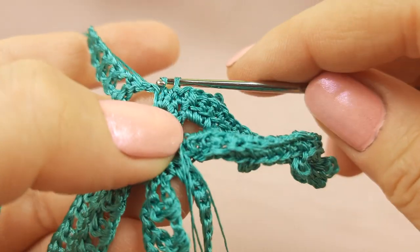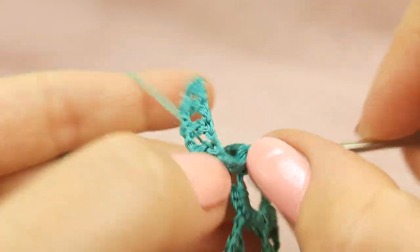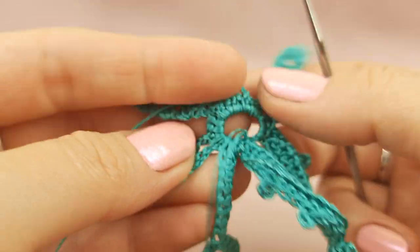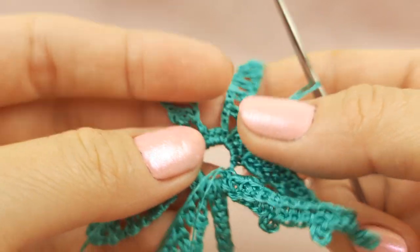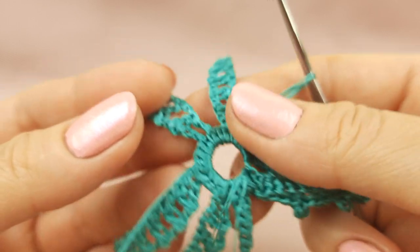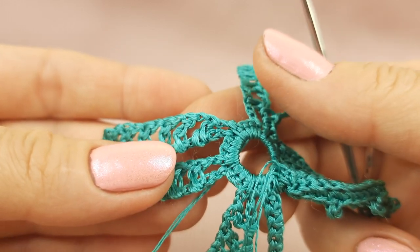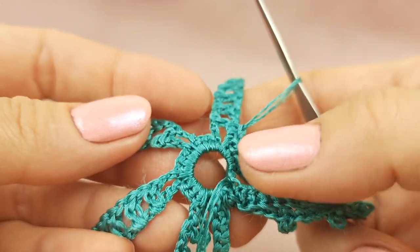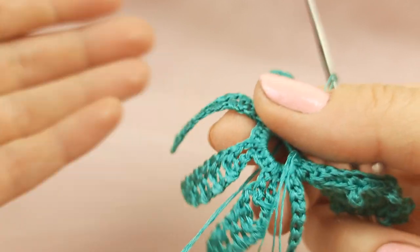Work around the next base: make two single crochet stitches around the chain, which will be the beginning of our work on this base again. My friends, this information is enough for the first part of the video tutorial about the leaf Kayana. Don't forget to watch the next part — find the link below this video. The first link will take you to the JD House Patreon page directly to the open post with full information about this element, where you can download the schemes and instructions in English.